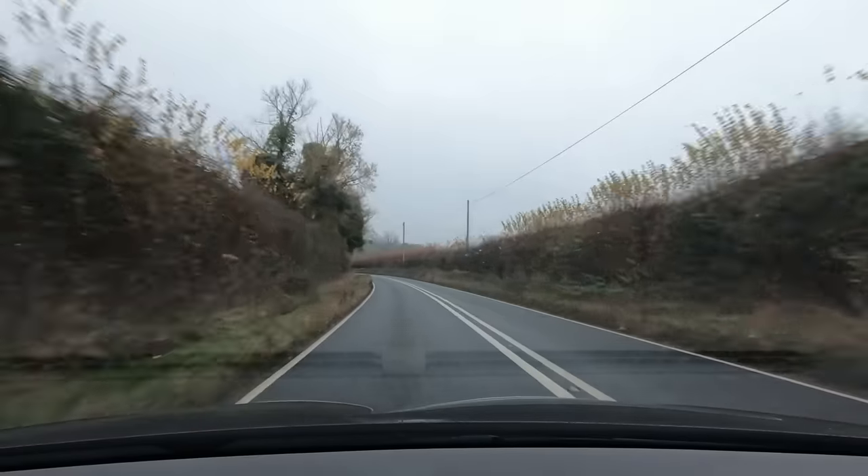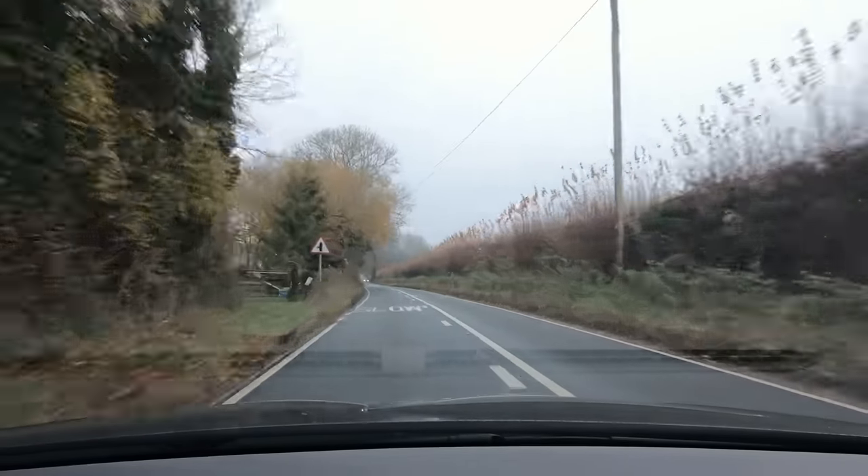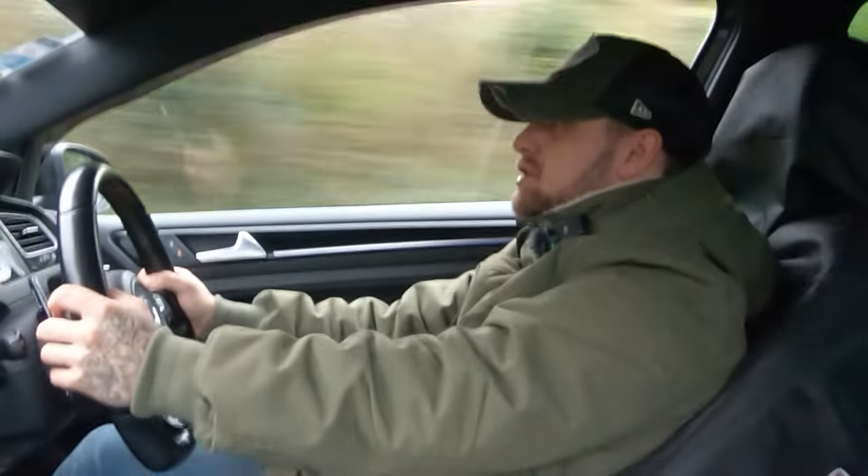That was lighting up all fours. Those shifts are amazing as well. I don't think I've been in a car with a DQ500 before. They're crazy. It's like the pinnacle of DSG.